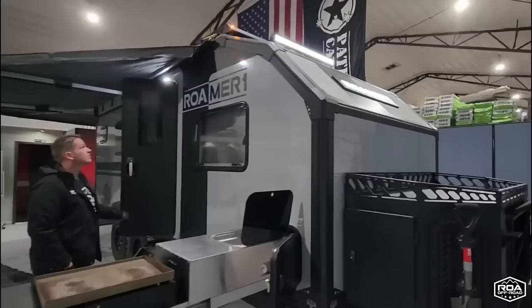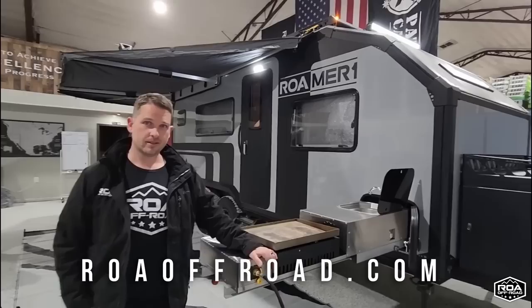The front's illuminated where it says Romer 1. You got that big LED light bar up top. So I'm going to let Shane explain a little bit about his company and then also walk us through this absolutely amazing, fully off-road capable Romer 1.